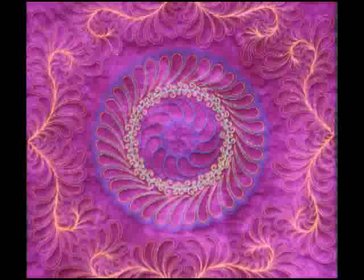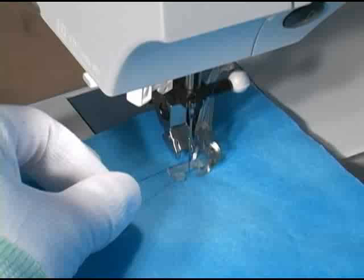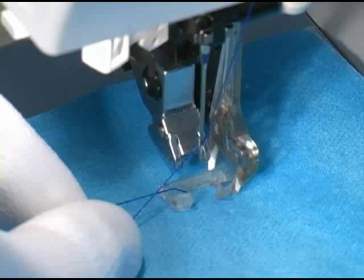Since virtually all your stitching will be visible when you free motion quilt, it's really important to be very neat. To begin stitching, lower your needle while gently pulling on the thread tail with your left hand. Because you are gently tugging on that top thread tail, you'll see it is now pulling up the bobbin thread as the needle comes up. Catch the loop of bobbin thread with a pin or a scissor tip and pull it all the way up. By doing this you can avoid developing a blob of tangled thread on the back side of the quilt and your work will be very neat.